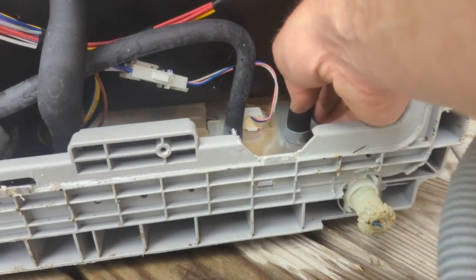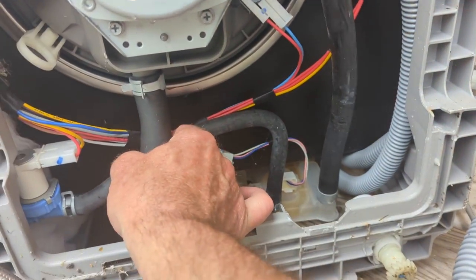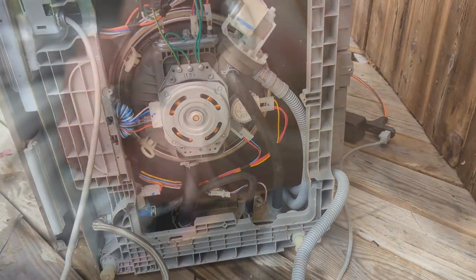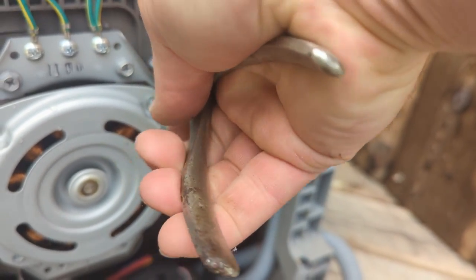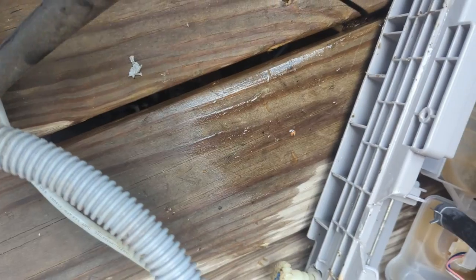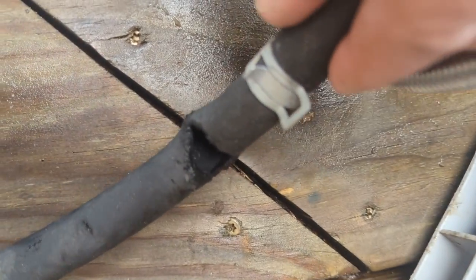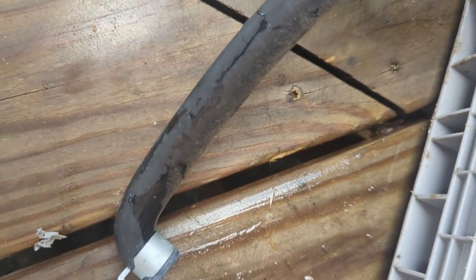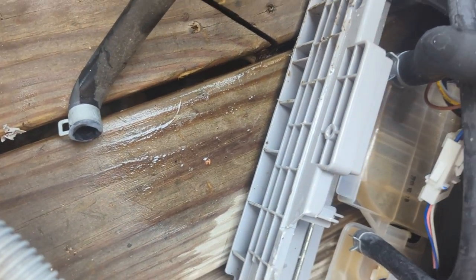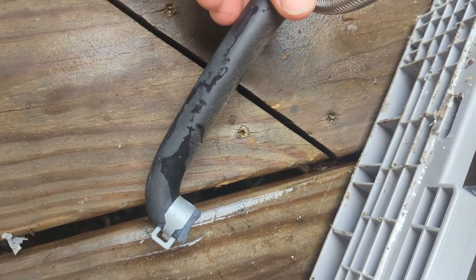It's just this little pipe with two easy spring clamps on it, and we can replace it. You just squeeze these with pliers and you should be able to get this hose off. Here's a closer look at the damage — it's got sort of a special shape to it.